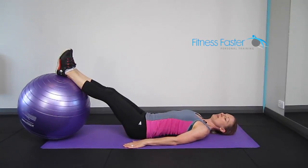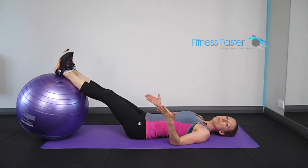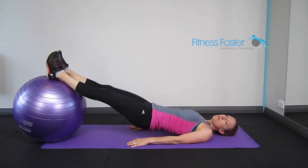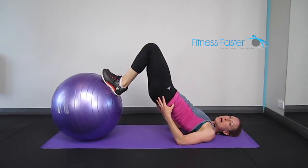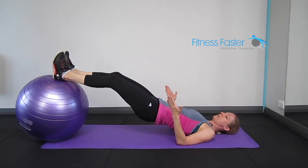Swiss ball leg curls. Starting with your heels on the ball, lift your bottom up in the air, pulling the heels in towards you as you lift your bum up and then reach the legs away.